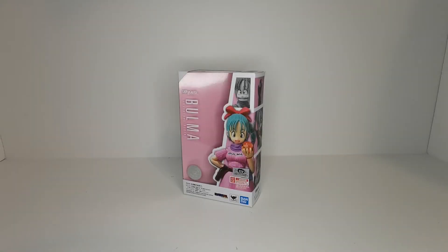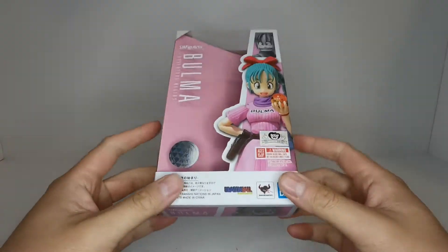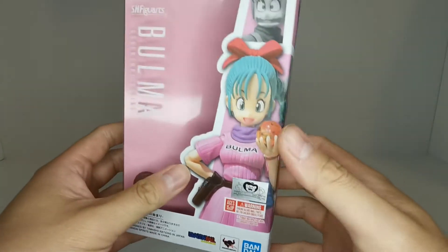Hey, what's up guys, and thanks for tuning into my channel. Today we're gonna be taking a look at the S.H. Figuarts from the original Dragon Ball series - Bulma Adventure Begins. Starting off with the box, it's a very small box. We see the Dragon Ball logo down here, a pink background, and 'Bulma Adventure Begins.'